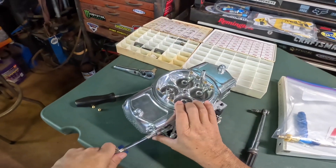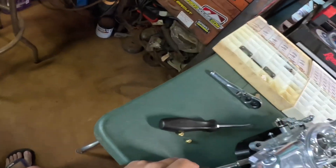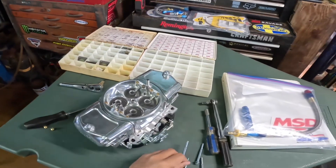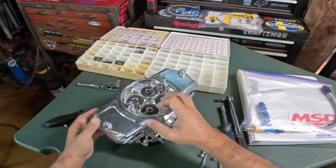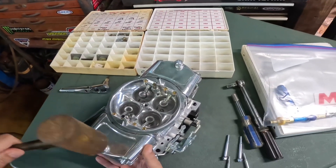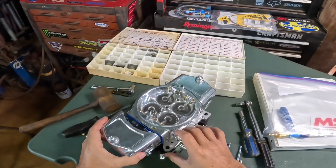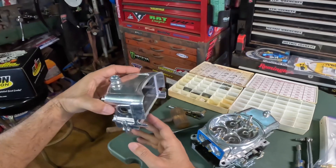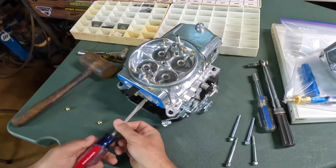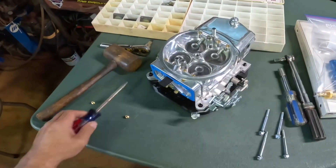We're going to take off the float bowls. It's an 8mm — one, two. Make sure you use the right size screwdriver and that it seats all the way into the slots.